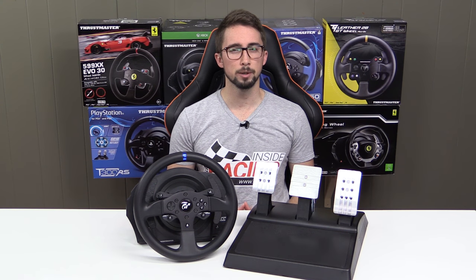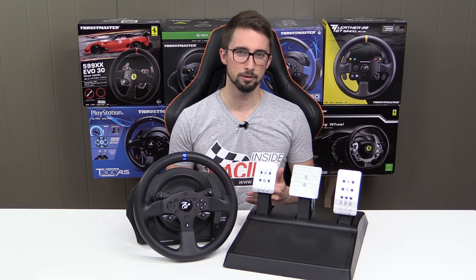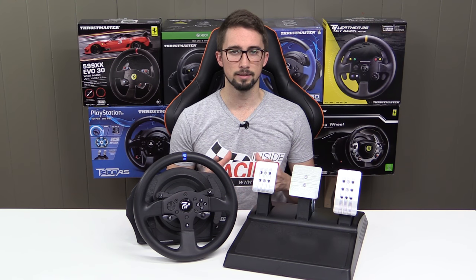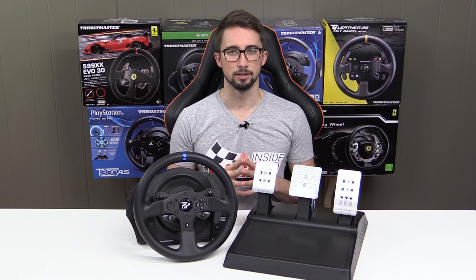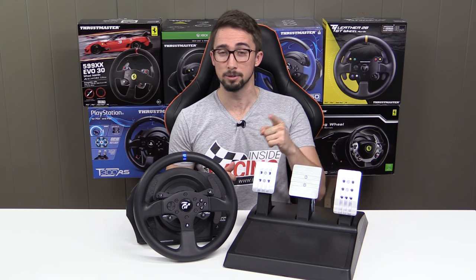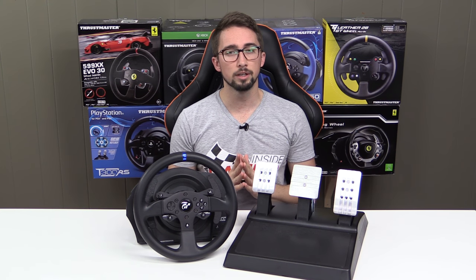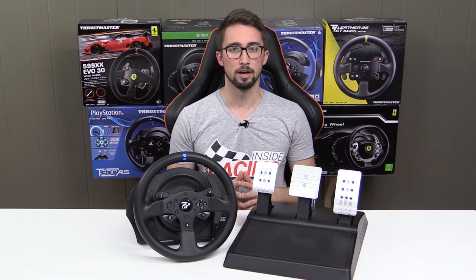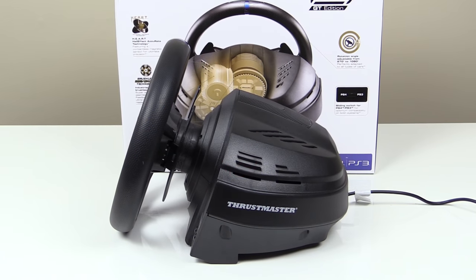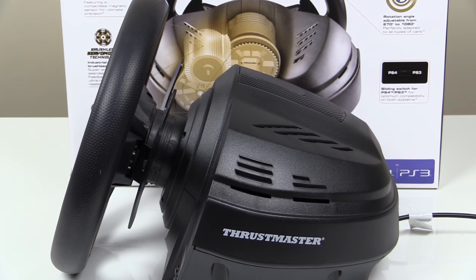So if you already purchased the T300RS and have upgraded to the T3PA pedals, then there's not much to see here. But if you don't already own the T300RS, then stick with me because the T300 GT Edition offers a nice price-per-performance argument.